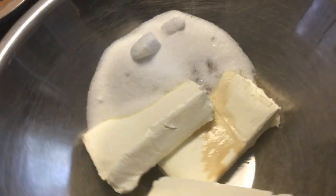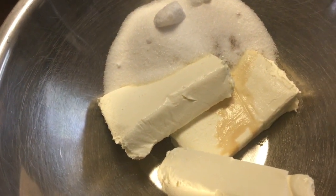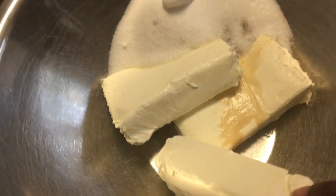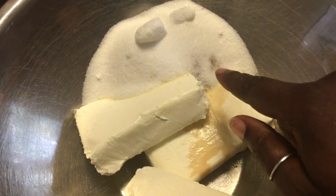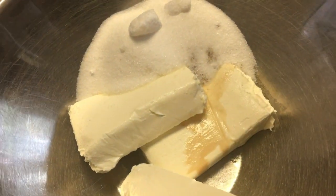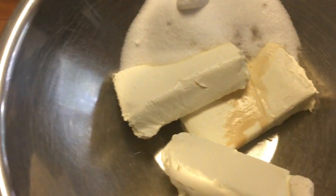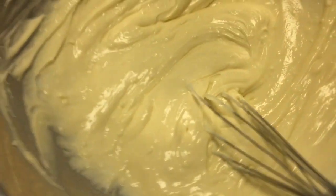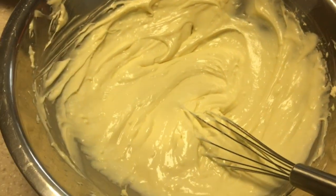Now I'm going to add the egg mixture to my cream cheese mixture. So in here I have three packages of cream cheese, one and a half cups of sugar, one teaspoon of vanilla, and now I'm adding two eggs and mixing it with my hand mixer. This is our cream cheese mixture with the two eggs, the sugar, and the vanilla all mixed up and ready to go.